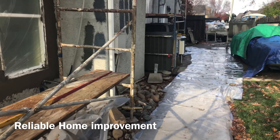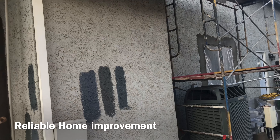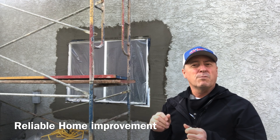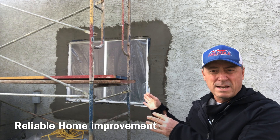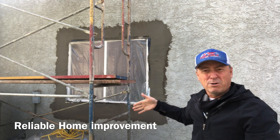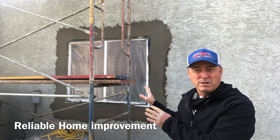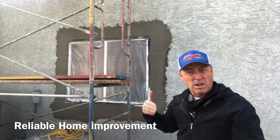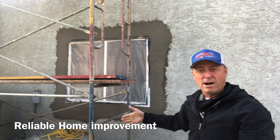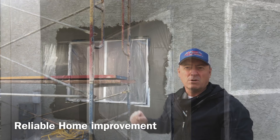On this side of the house, we're replacing the windows. We have to take all the old stucco around the frame, anchor the new window into the studs, reflash everything around it, and then patch the stucco around where all the old stucco had been chopped out.